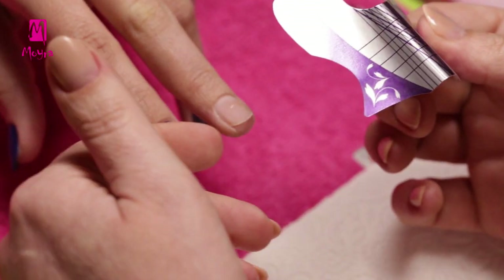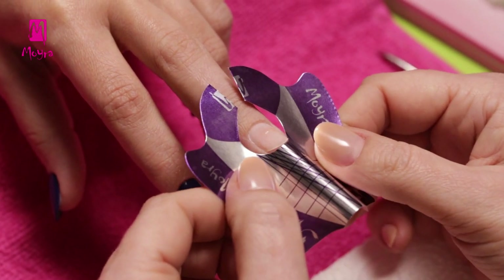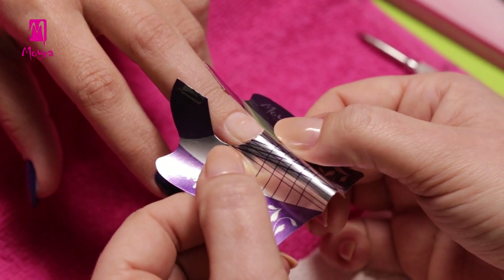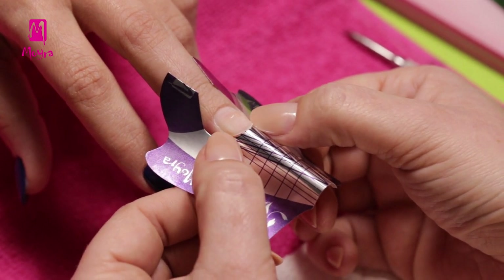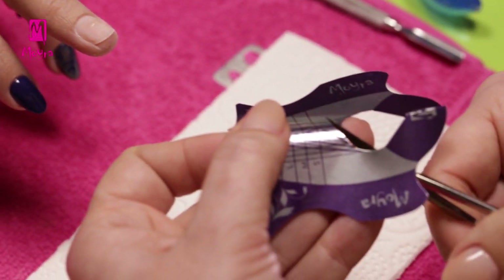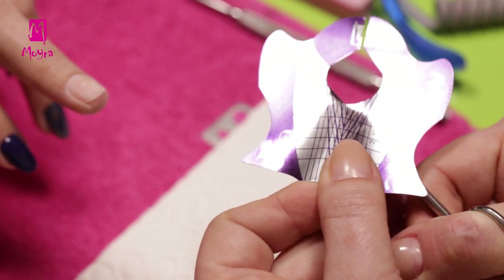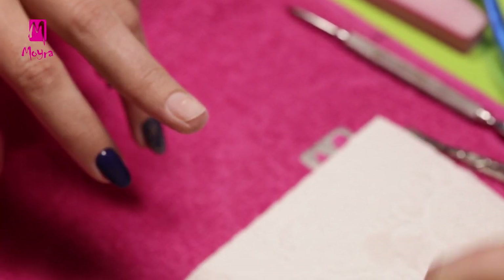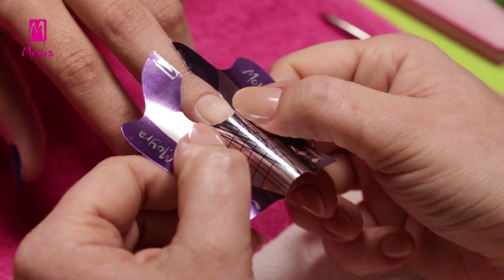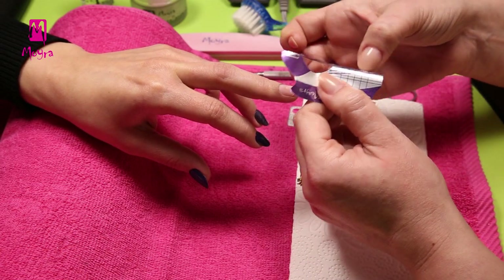Then let's try the nail form to the nail. Very often it does not fit perfectly for the first time — that is normal. If the paper is not right under the nail corners, then we should cut the form deeper with scissors. We should cut a curve that follows the curve of the free edge of the natural nail. After cutting, we fit the nail form under the free edge.